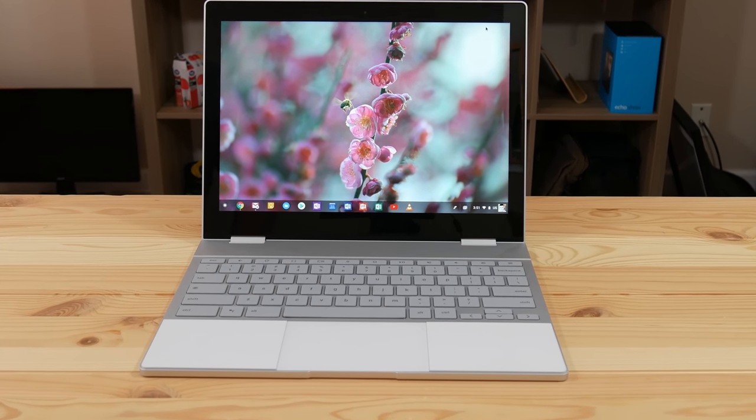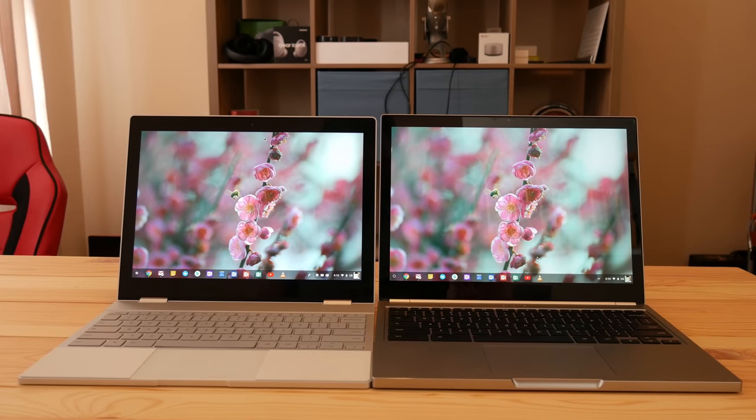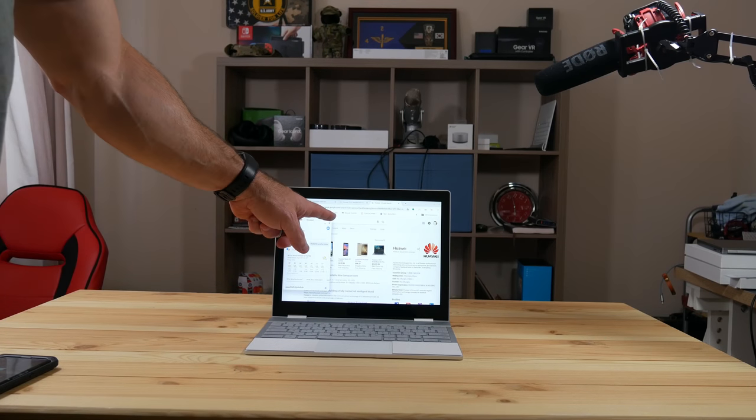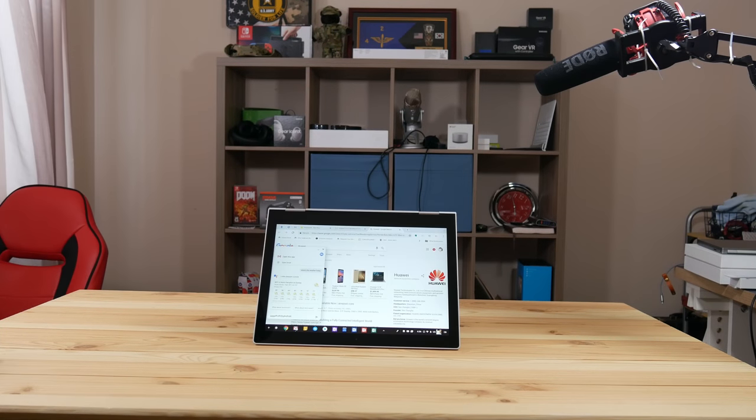It's got a beautiful design with a 12.3-inch quad HD display that gets extremely bright — about 400 nits. You won't have any problem using this outside. It's brighter than my previous model. It is a touch display, which you probably already knew since this is a two-in-one device. It's got a 720p webcam, which I just don't recommend you ever use. For any Chromebook, the camera software is still terrible.